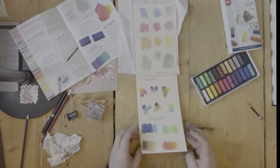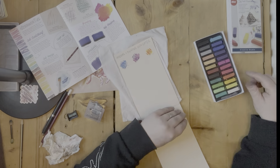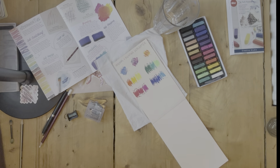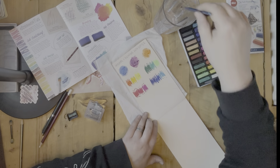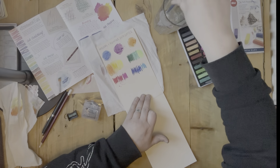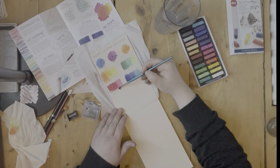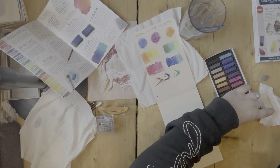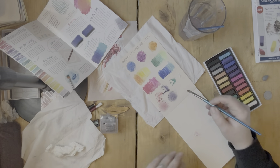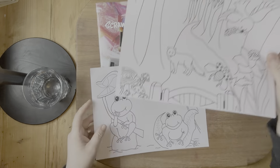I'm doing exactly the same as before but this time adding water to it. This didn't work out as well as I had hoped because the blending isn't as easy with chalk pastels and water as it is with watercolor paints. Here I am just literally using the dry powder and a dry brush to see what other effects I can get.